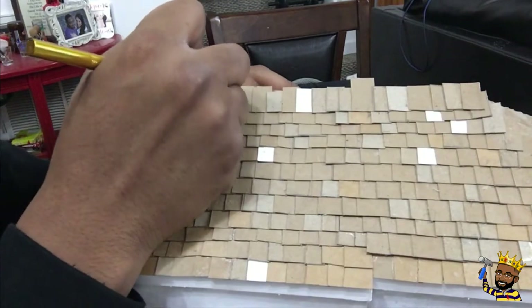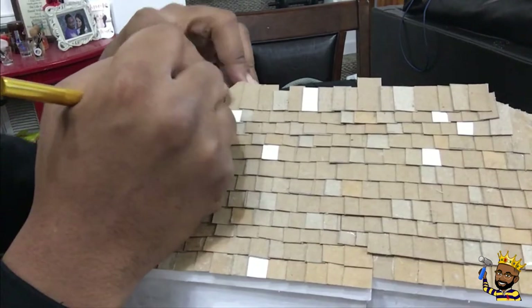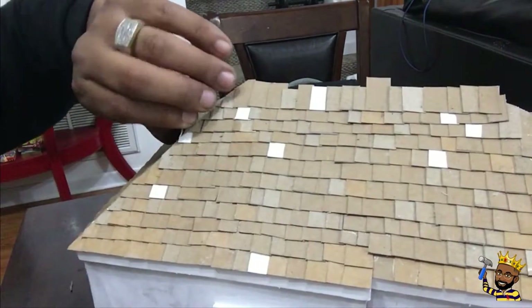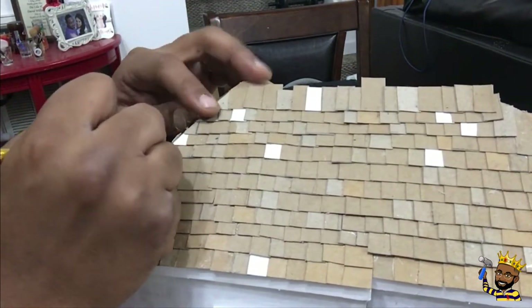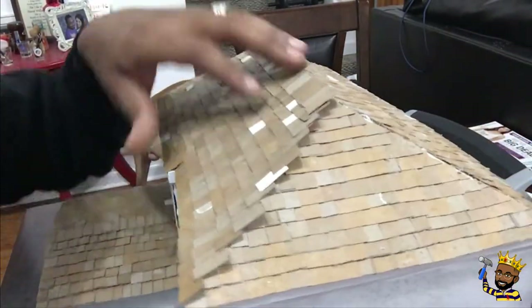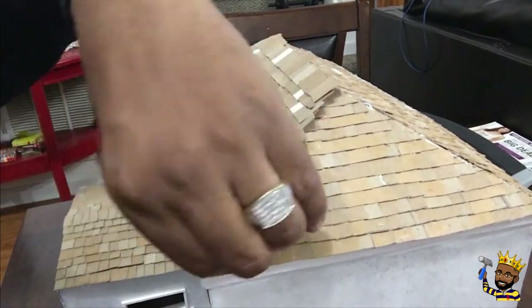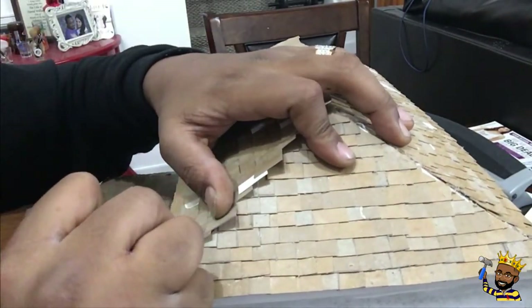Thank you for watching Daddy DIY. This is building the Thompson's model. Every model that I build is a house that was somehow actually in my life — this model is a model of my grandparents' home, and they are the Thompsons.